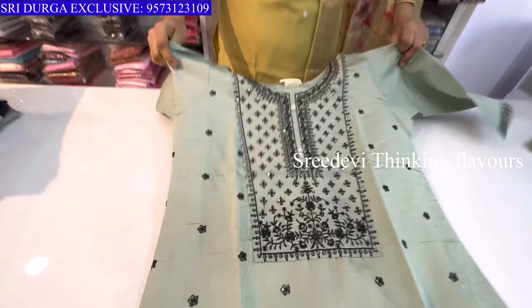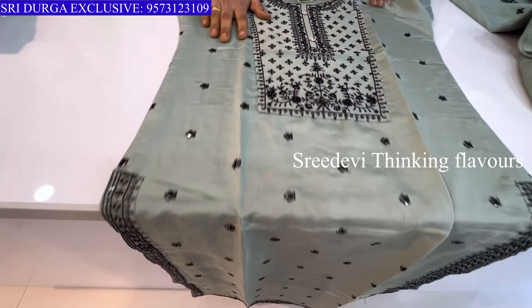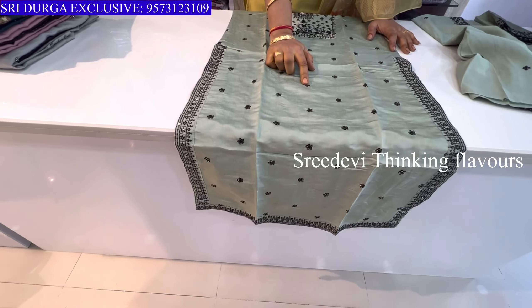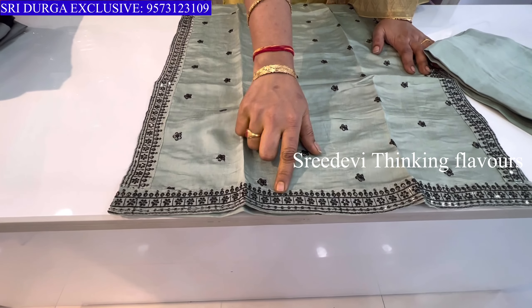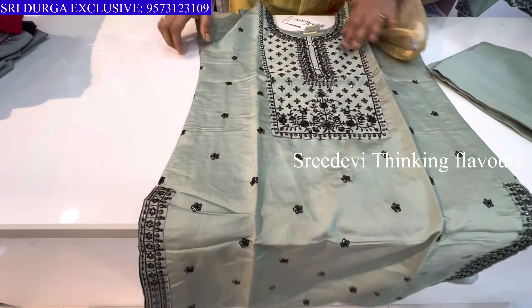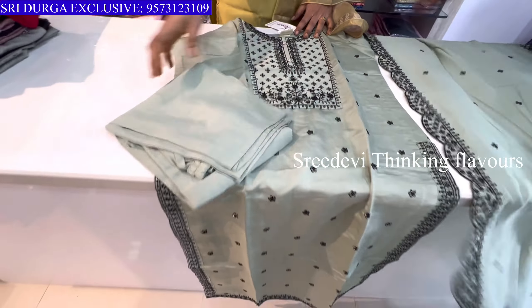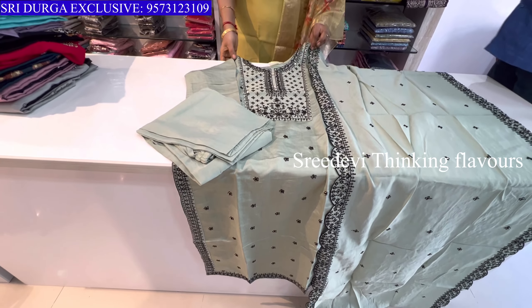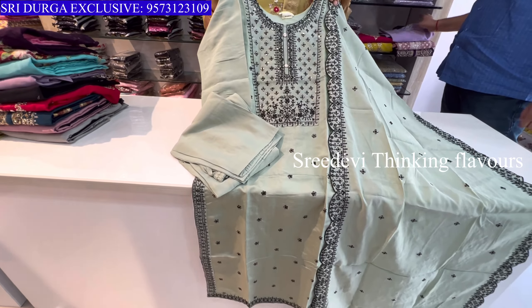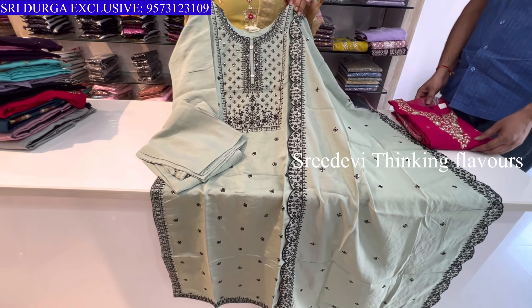Next is a green color set. The neck has black color thread and sequence work throughout. The top has full sequence work, cuts and diamond work, with three-quarter sleeves also featuring work. Same color bottom with cut work. Price is ₹1225, size M to XXL available.